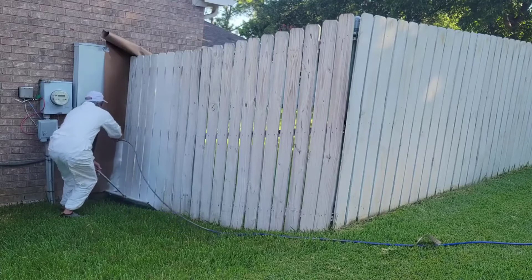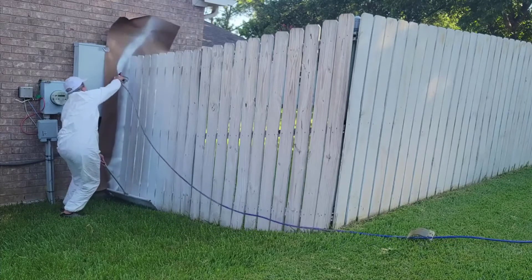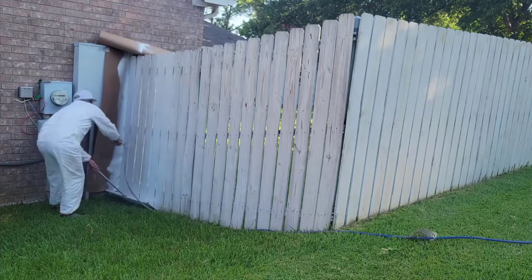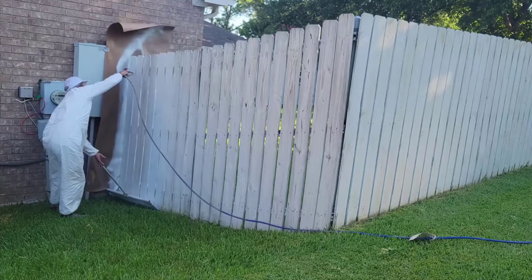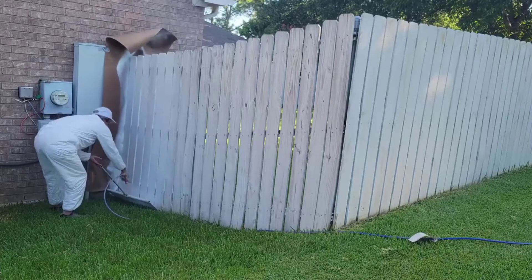Another thing that's really nice about this is that you can use thicker paint. You don't have to thin your paint at all with this. Standard house paint — anything you buy at Lowe's, Home Depot, anywhere — will work with this. You put it in and spray it. Done.